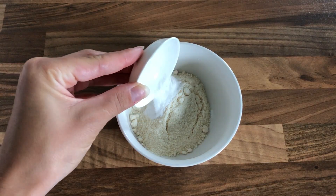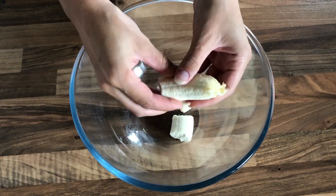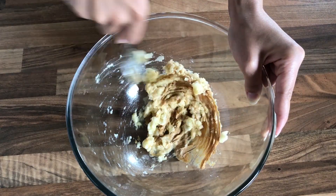First, mix together all dry ingredients: coconut flour, baking powder, and salt. Set them aside. Now let's continue with the wet ones — first mash the banana together with one tablespoon of peanut butter until you get a nice and smooth consistency.